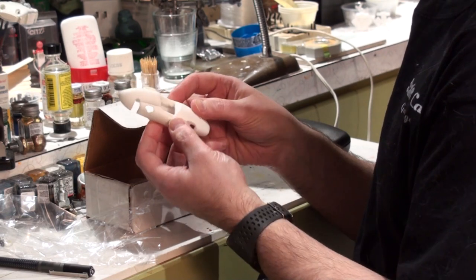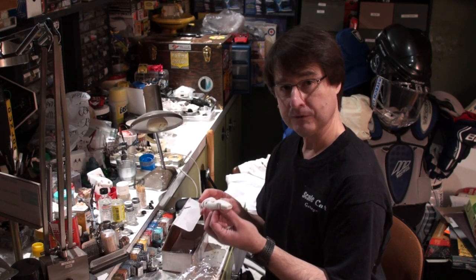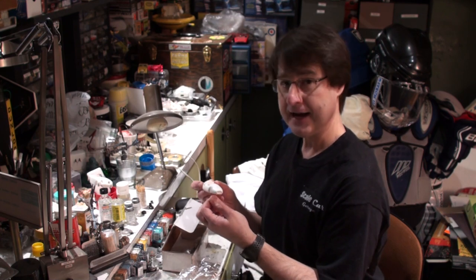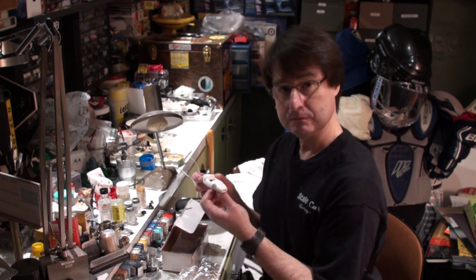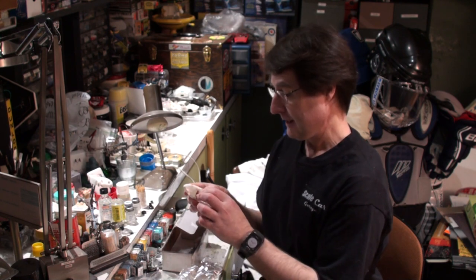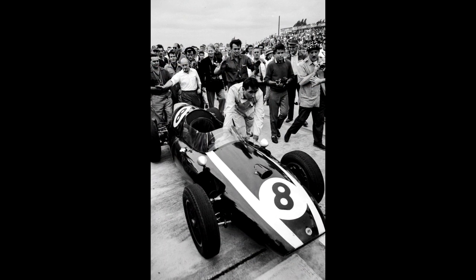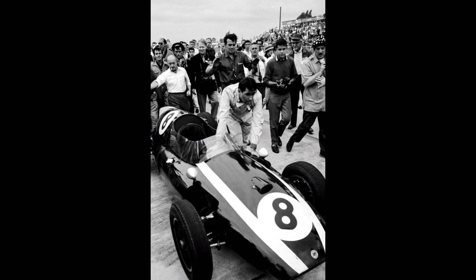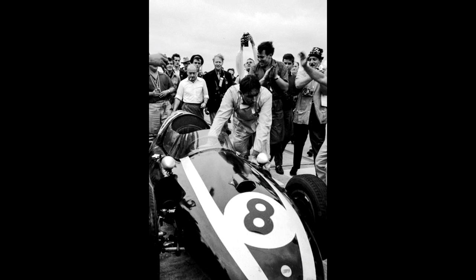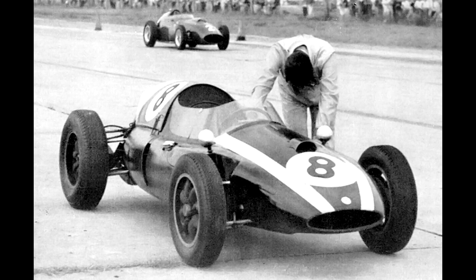The T-51 was actually the world championship car for Jack Brabham in 1959, and it has some really notable facts attached to it. One notable fact was that Jack Brabham's teammate at the time was a very young Formula One driver named Bruce McLaren. At the last race of 1959, which was held at Sebring, Brabham actually pushed his car across the finish line to achieve fourth place and secure the World Drivers' Championship. The winner of the race was a very young Bruce McLaren, also in a Cooper T-51.